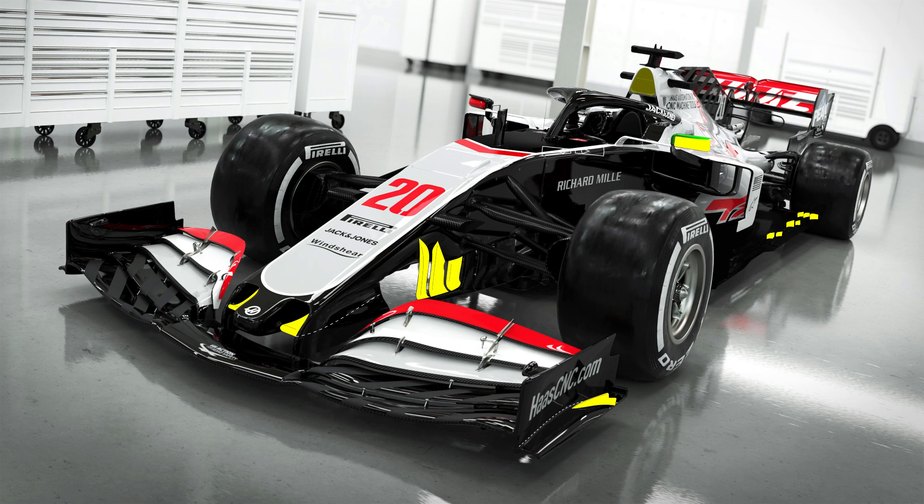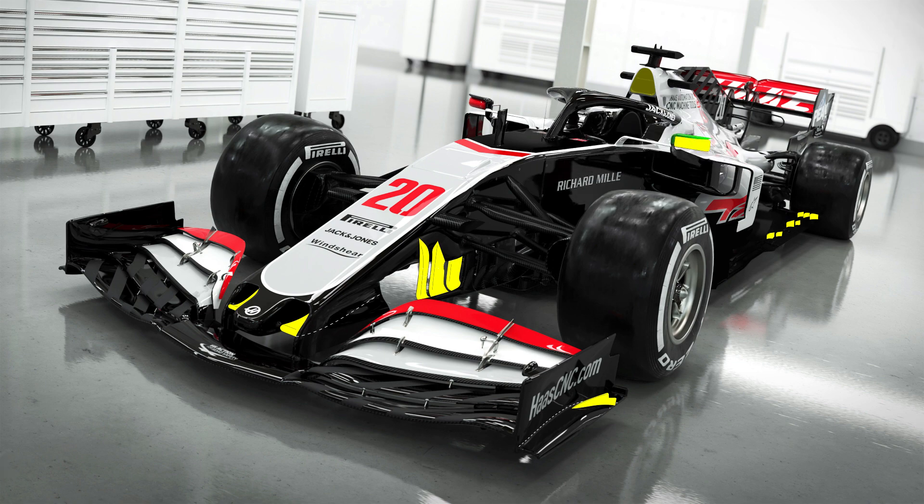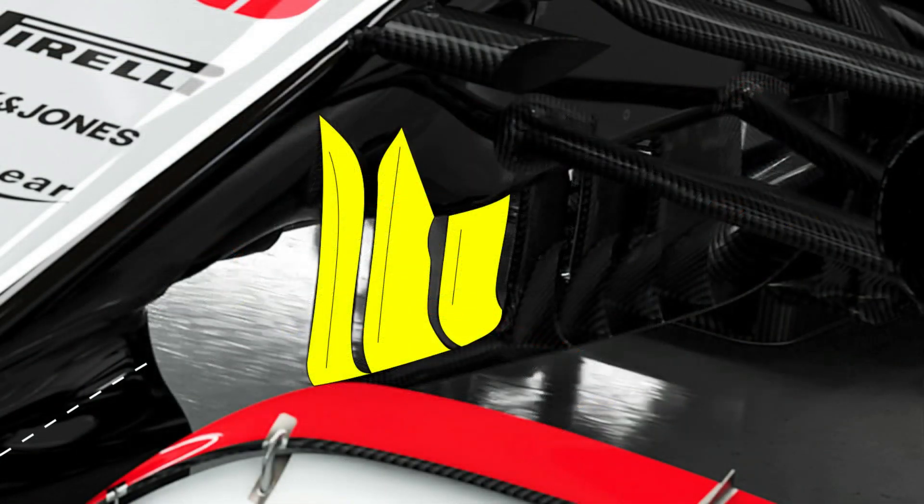Just behind this we have the turning vanes. These are used to align the flow at a point where it might be considered to be becoming turbulent, partly due to the wake that's created by the wheels alongside. The vanes on the VF20 are a two-part arrangement, with the first being mounted to the underside of the nose and the second to the chassis. The forwardmost vanes have been brought a little further forward, with an additional vertical section now hung from the underside of the nose.